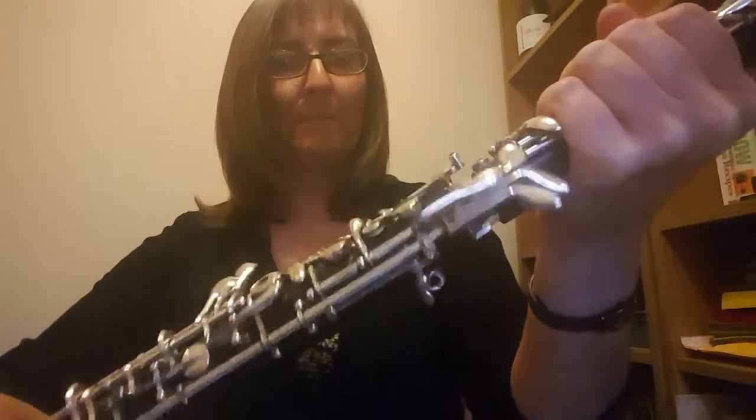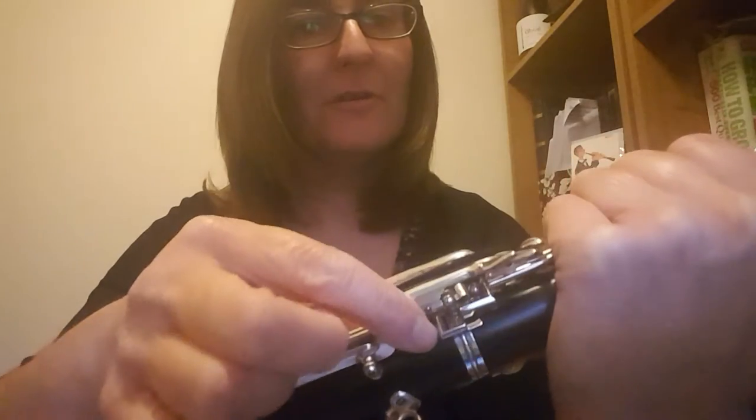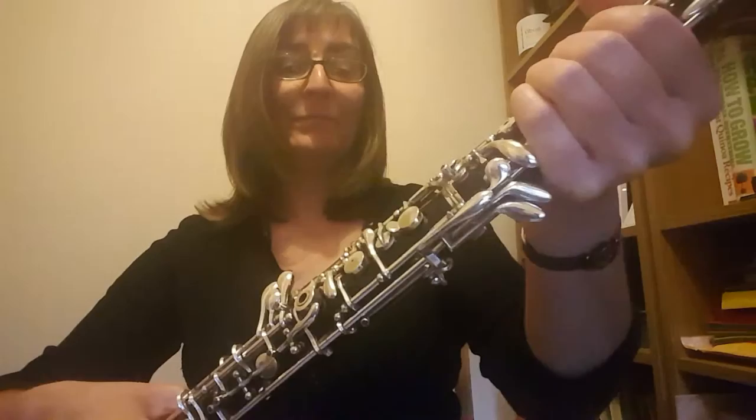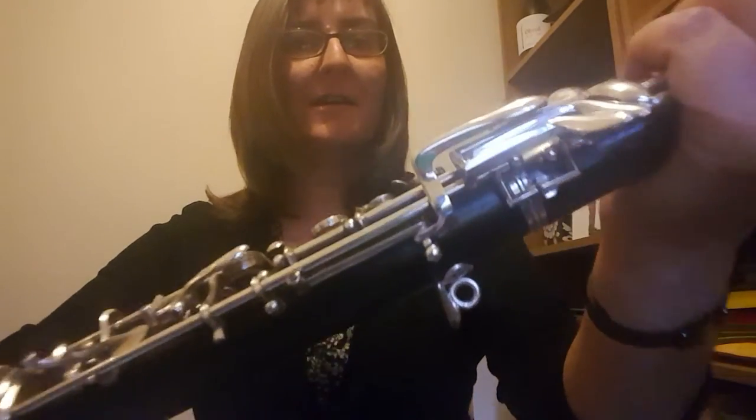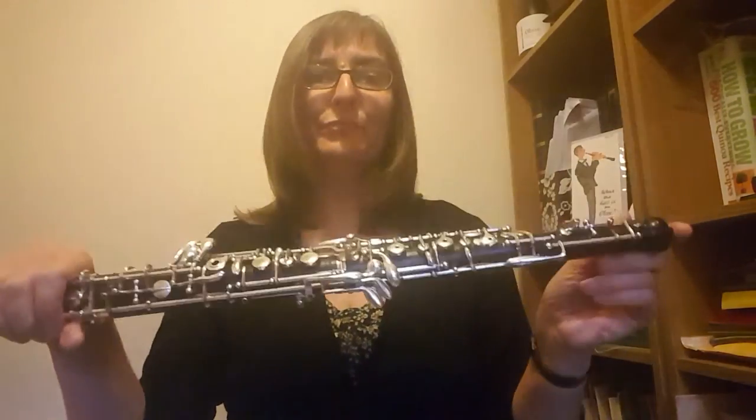So push and twist, again keeping the keys away from each other until the oboe's together. Then you might have a link on your oboe — as you can see that isn't in line at the moment so we need to line that up. Just twist that and get it nice and in line. If you haven't got that link, what you need to be looking out for are these two bobbles here. Once you've got those in line and there's no gap between the joints, the oboe is together. Well done.